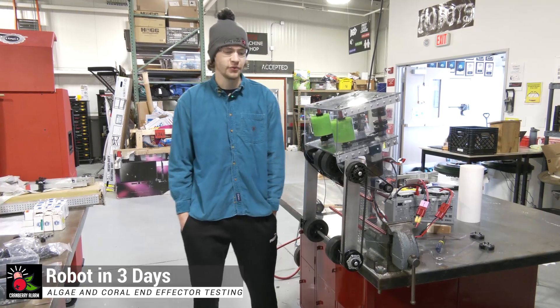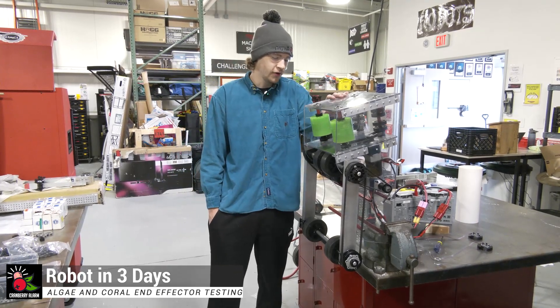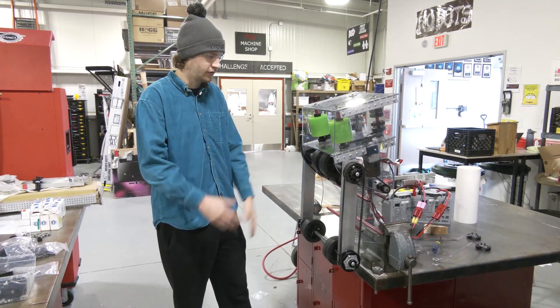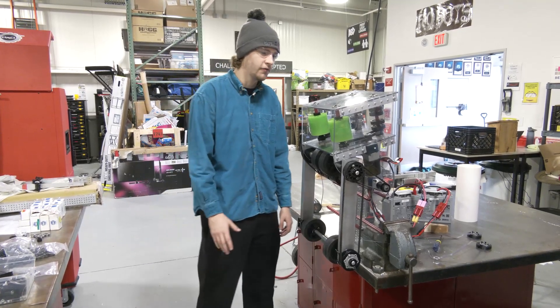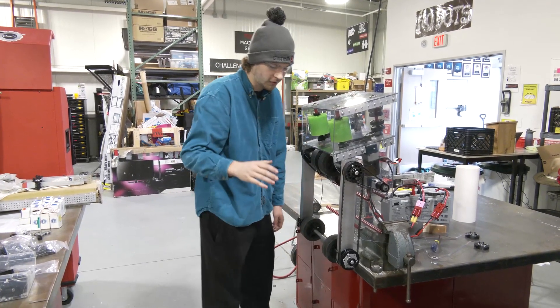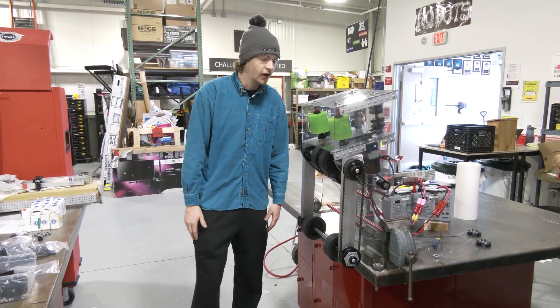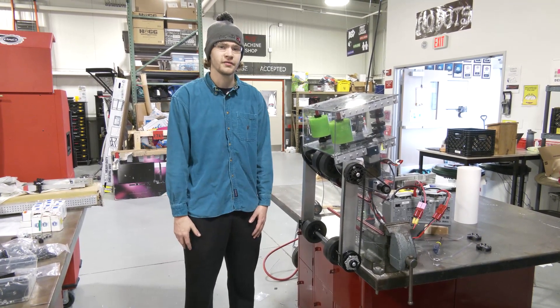Hi everyone, Cranberry Alarm RI3D here. Today we're going to be going over our Indefector. This is our first iteration of our final version, and on here we have our coral scorer, our algae de-algifier, and also processor scorer. All coming up now on Fun Robotics Network.